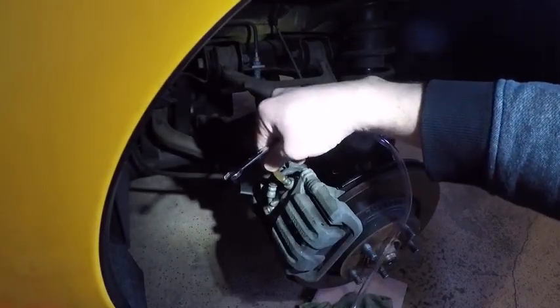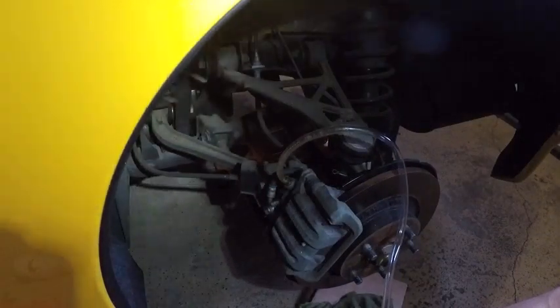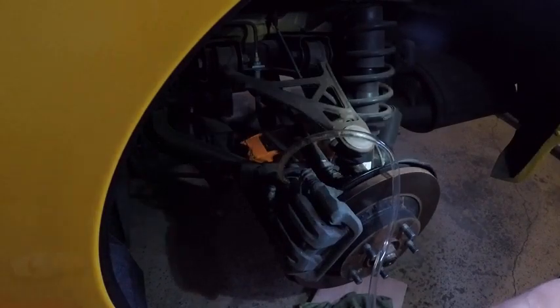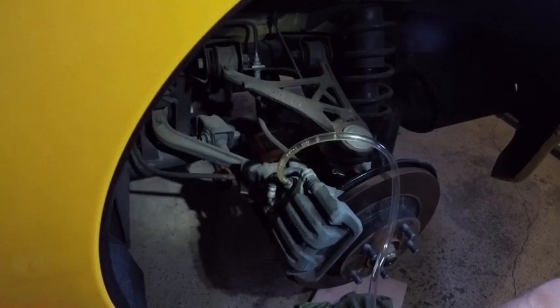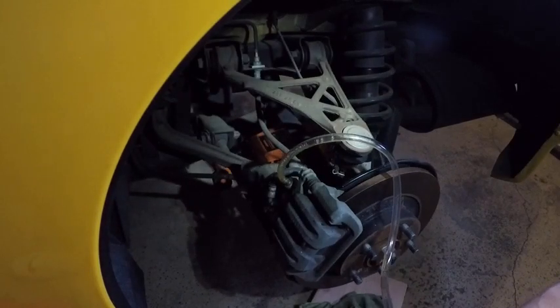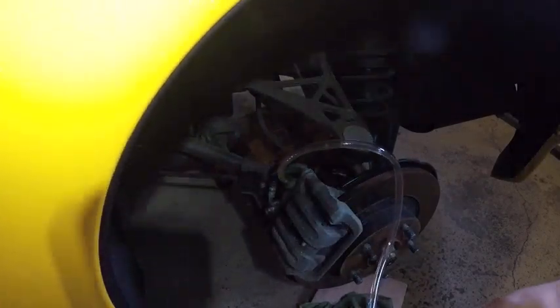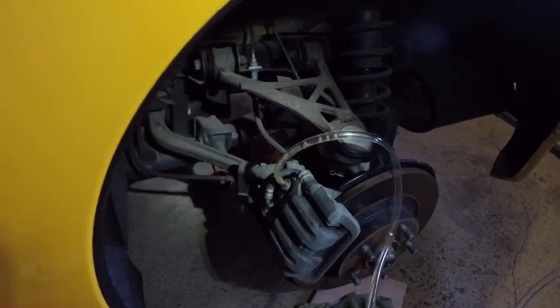I've been at this for a couple of hours — bleeding the brakes, getting the old fluid out, putting the new stuff in. I know I have OCD about this job, but I want all my brake fluid in good shape and to be really safe when doing high speeds and braking. Brakes and tires are the most important things on a car, along with your suspension — that's what you rely on.